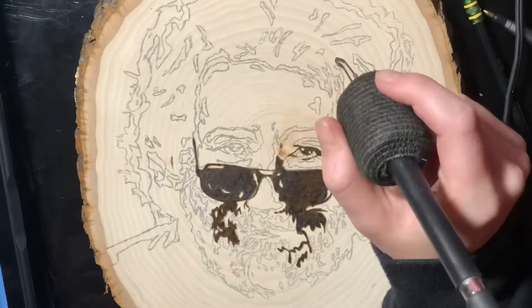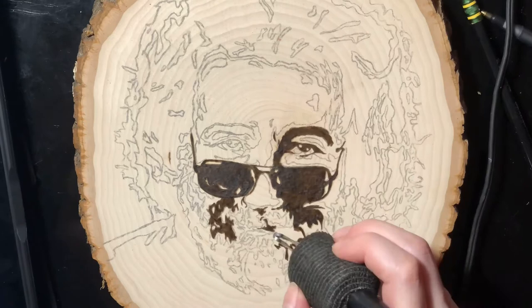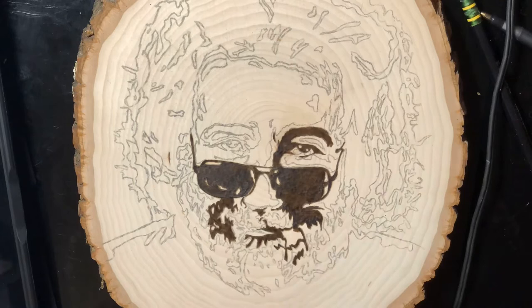The first step I took with this burn was blacking out all of the really dark areas. The photo I was basing this off of was in a kind of pop art, very illustrative style, so I figured I'd want to get all of my solid blacks out of the way first.